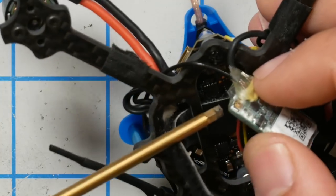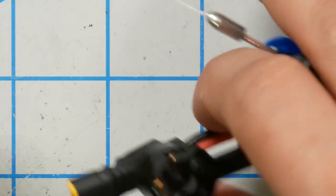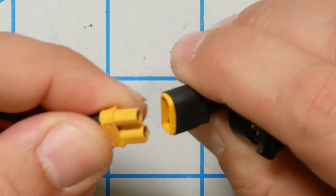On other receivers, the binding method may differ. Spectrum receivers sometimes bind with a bind plug — you plug a special plug into the receiver pins and power the receiver on. Exactly how to bind is not a topic for this video; you may need to look up the documentation for your particular receiver. The problem I'm having right now is this is wrapped in pretty thick heat shrink and I can't tell if the receiver button is being pushed down — let me try plugging in and see what the LEDs do.